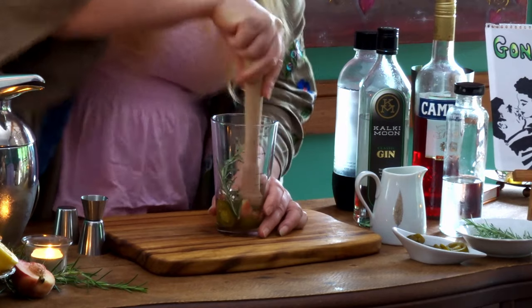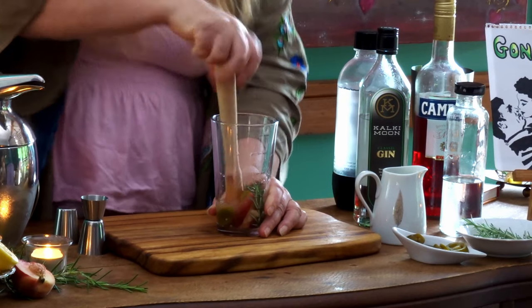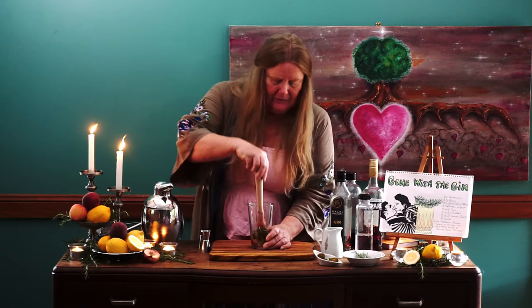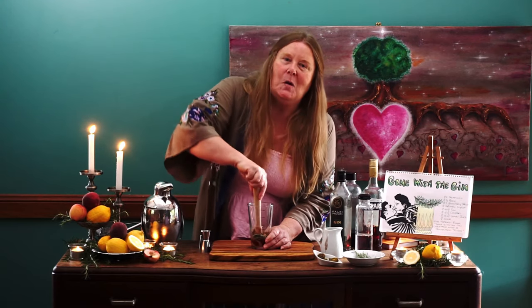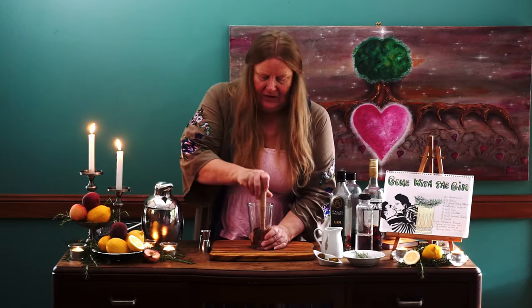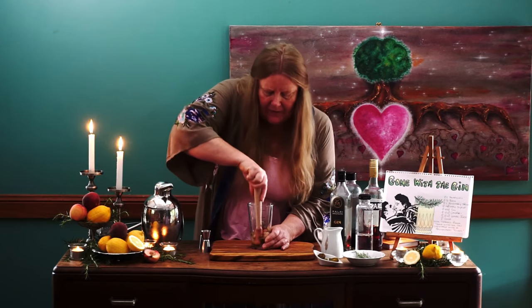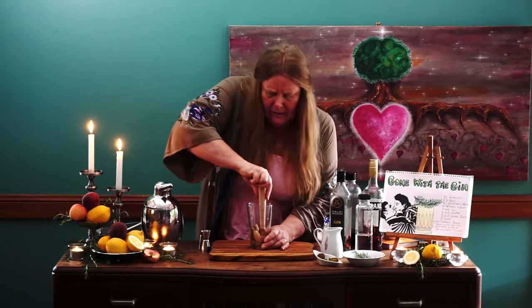This is where we're going to muddle. You can use a muddle stick obviously, but if you don't have one at home you can use a wooden spoon or just some utensil that's going to really smash all these flavors together — that's what muddling is all about. Get those jalapeños squashed up and get the rosemary — that is looking fabulous.